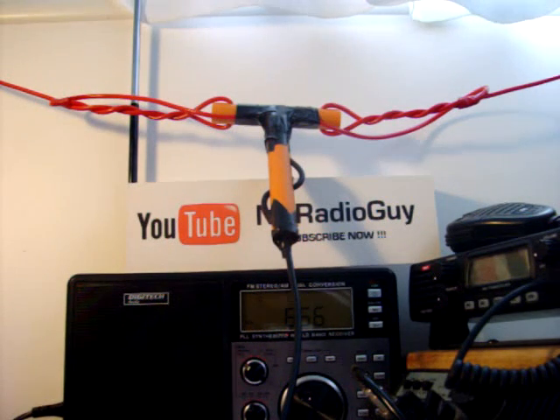Hello and welcome, thank you for tuning in. This is the NZ Radio Guy. I'd just like to show you today my half-wave dipole for the 40m band. It's tuned for 7.15 MHz, right in the general area where I want to listen to.